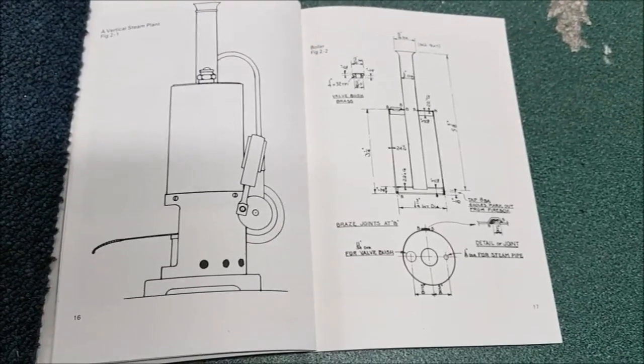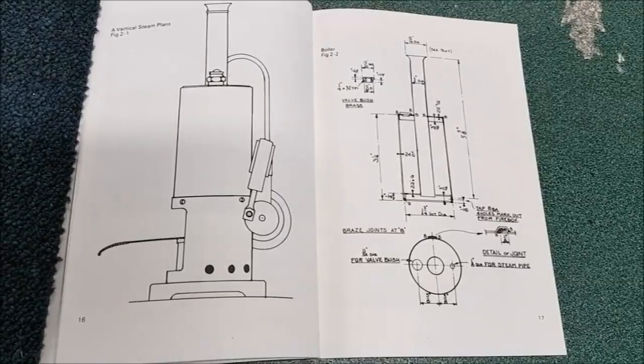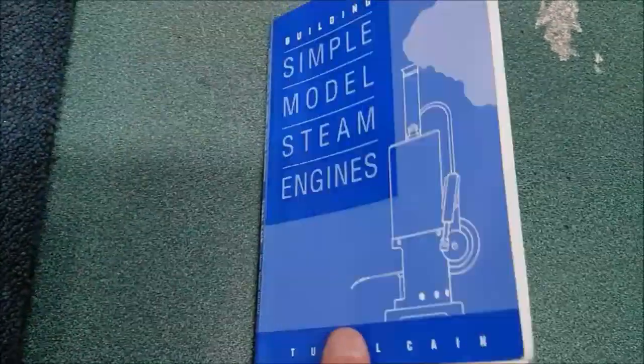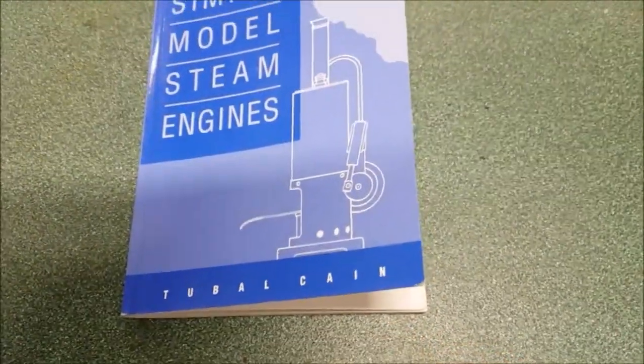Hi guys, well here we are. My Tubal-Kane poly steam engine build is now finished, based on the design from the book Simple Model Steam Engines by Tubal-Kane.